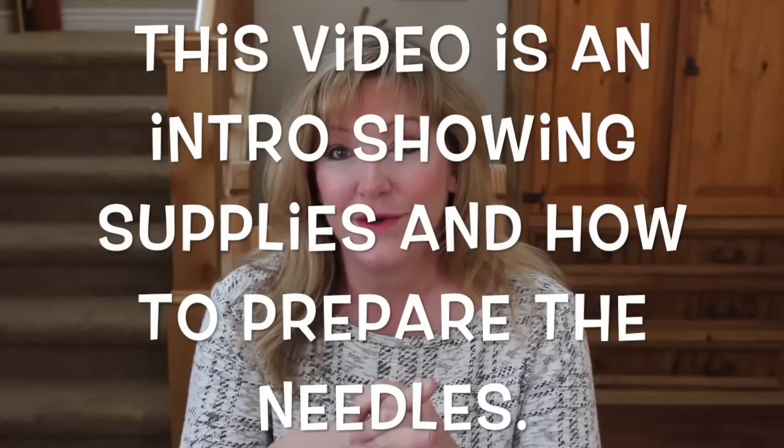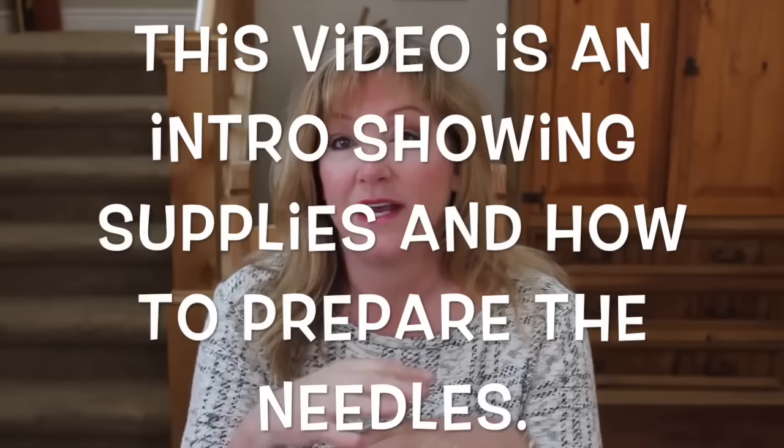Hi there, it's Jennifer, and welcome to my Flagstaff home. This is the first in a series of two videos where I show you how to make pine needle baskets. I live in Flagstaff, Arizona, right in the middle of one of the biggest ponderosa pine forests on the planet. My front yard and backyard have pine trees, and my backyard backs up to forest — there are pine trees everywhere.